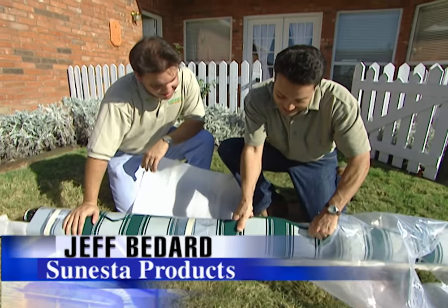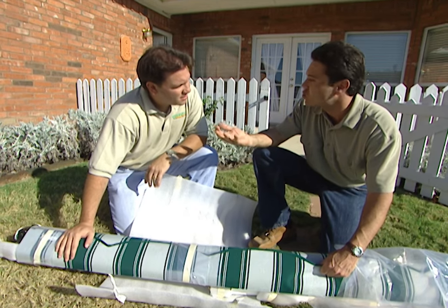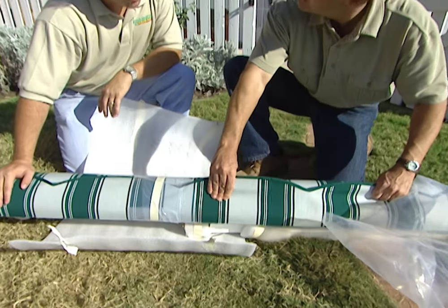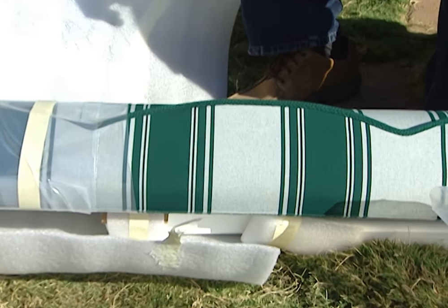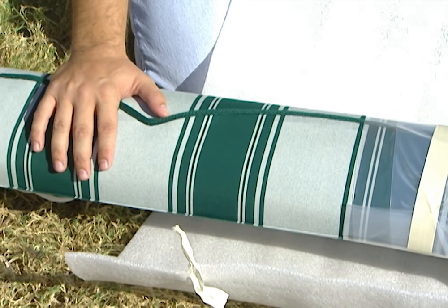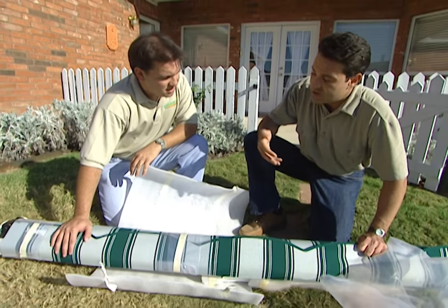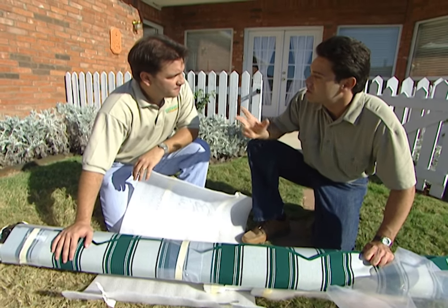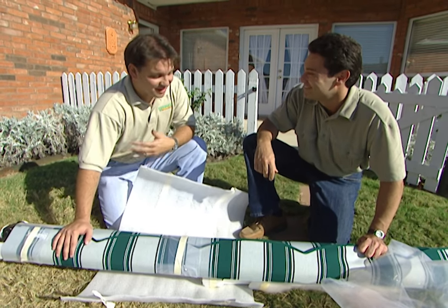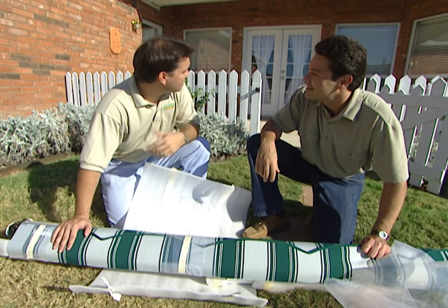Is this going to be sturdy enough to withstand weathering — let's say strong straight-line winds from a thunderstorm, or even fading from the sun? Fading is the number one concern of homeowners, and the fabric we use today is made out of acrylic fiber. We actually dye the color into the fiber first, spin it into yarn, and then weave the yarn into the fabric. As a result, we have a five-year warranty against fading. As far as thunderstorms and strong winds are concerned, it's retractable — the beauty of the product is like turning off your lights: at the push of a button, roll the awning up within less than a minute and it's secured against the house.